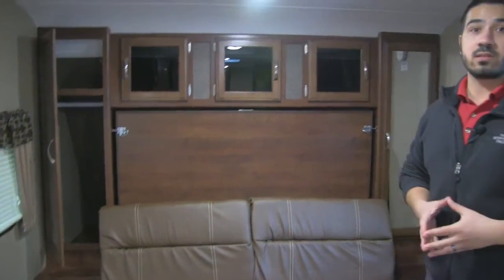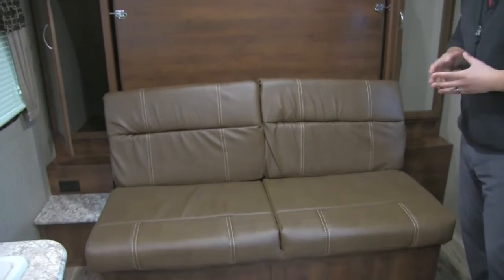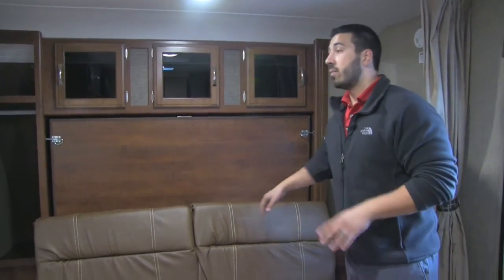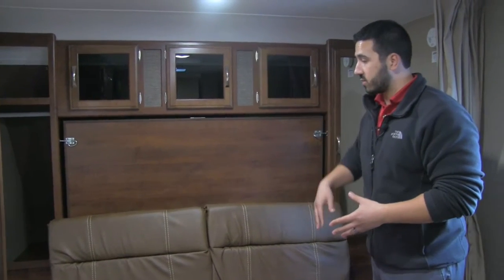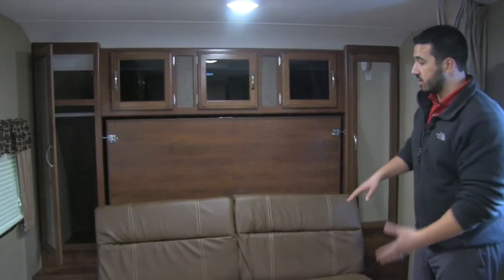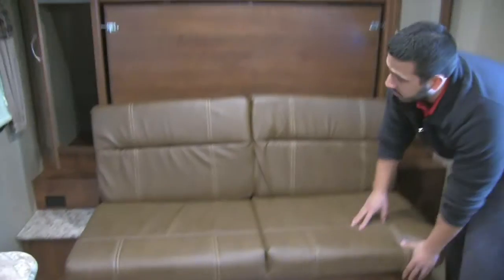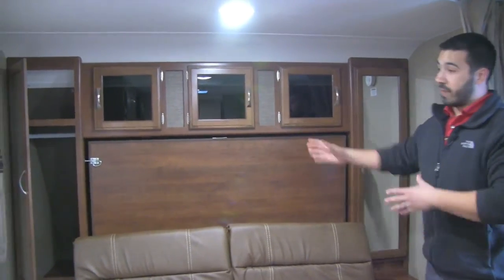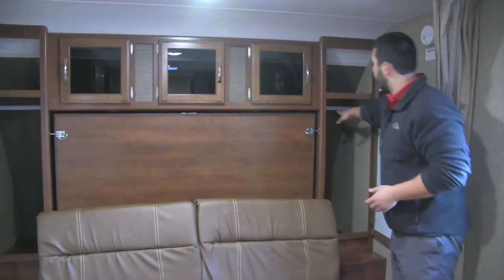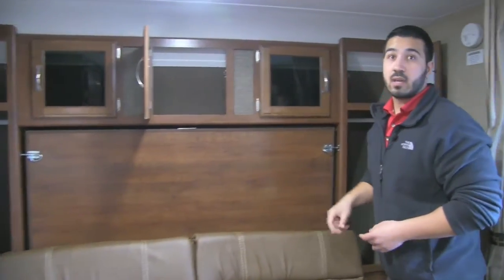At the front of the coach there's something fairly unique to the 238 — the Murphy-style bed. The reason I like the Murphy bed in this coach is that in a smaller coach with a bunk bed, you often have to sacrifice your couch. But that's not the case here. The Murphy bed folds down into a bed and you still get the couch — a jackknife-style sofa — so you have another area to sit on a rainy day besides just the dinette. There's plenty of storage underneath the sofa. On both sides you have mirrored wardrobe with hanging rods and a shelf up top, and across the top there are three doors with tinted glass and additional storage.